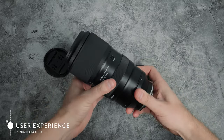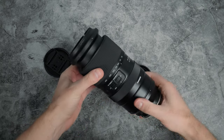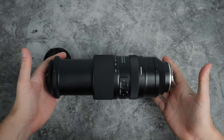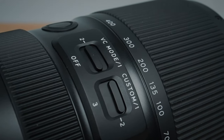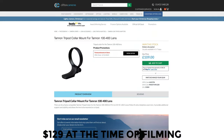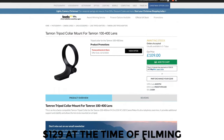Moving on to the user experience side of things, and it's really a pleasure to use. The focus and zoom rings feel smooth, but it does get a little unwieldy when handholding with it fully extended. It's worth noting that there's no tripod mount included, and it's on the verge of needing one. Tamron make one as an optional extra and it's over £100. Let me know what you think about that in the comments.